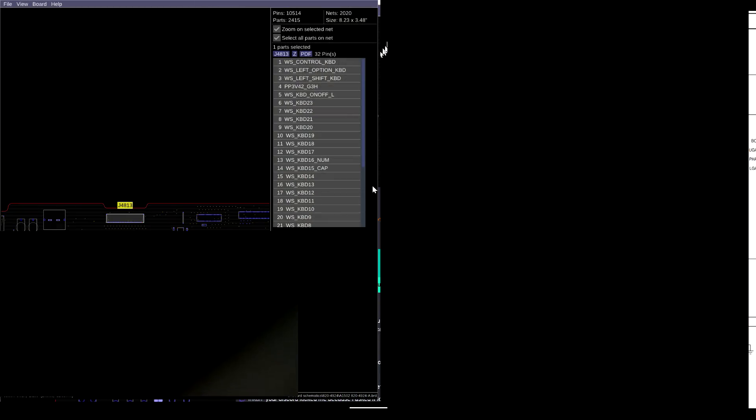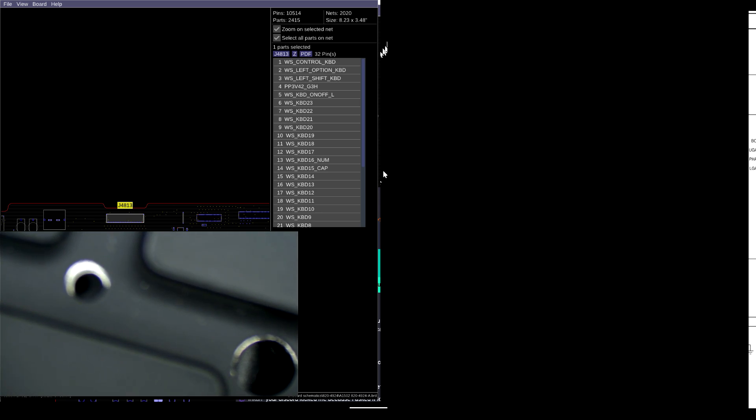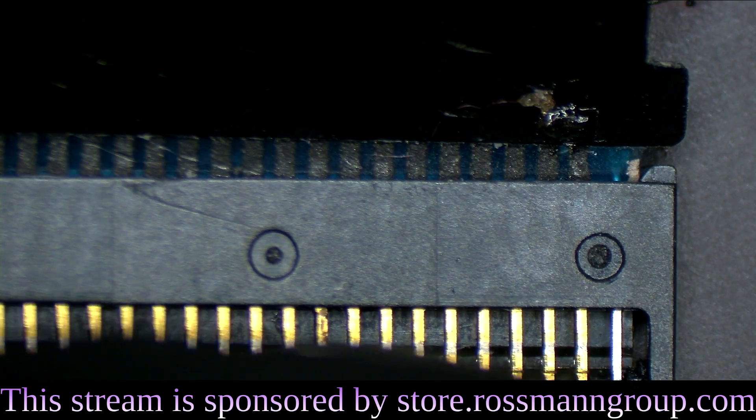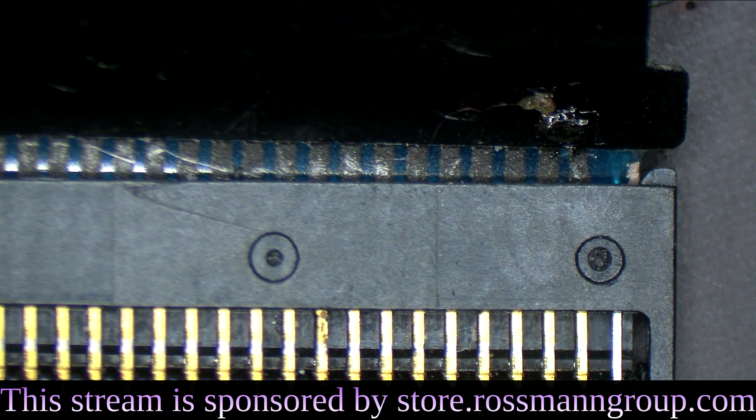So let's check out the schematic and see which one is on-off. So on-off is going to be pin 5. I don't know if the rest of the keyboard works, and I'm not going to be able to tell for a very long time, so we're just assuming it does. I wonder if any of those go to pin 5.